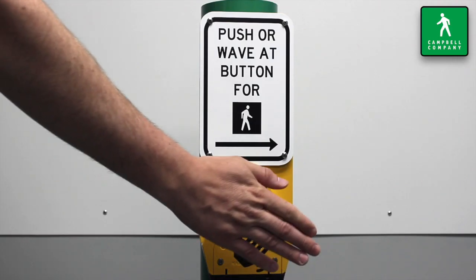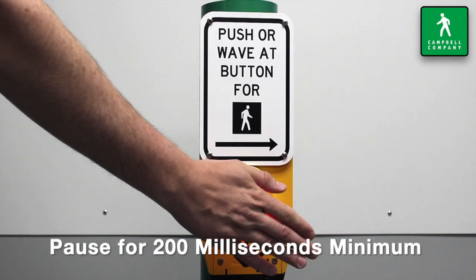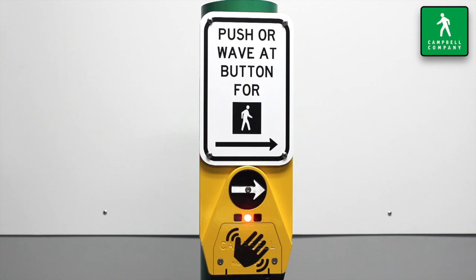Because the wave sensor is looking for intent to place a call, a slight pause of 200 milliseconds minimum is required for the hand to be placed in front of the sensor to ensure detection.